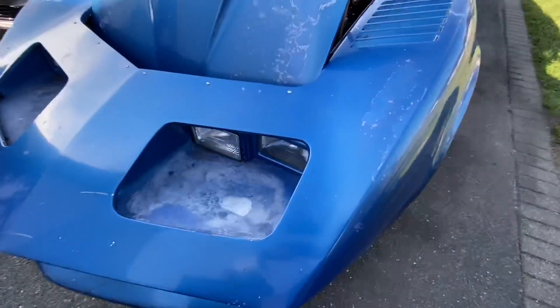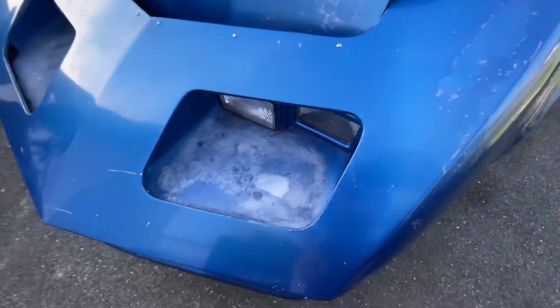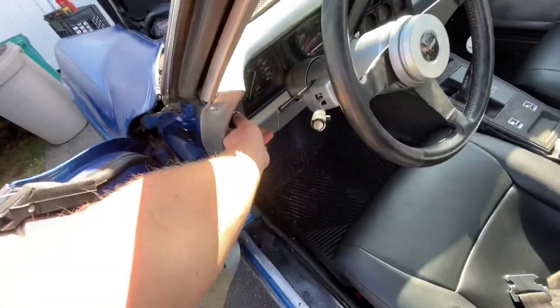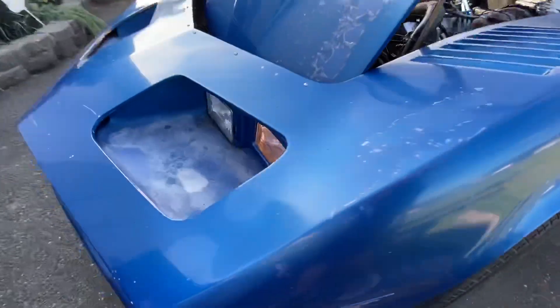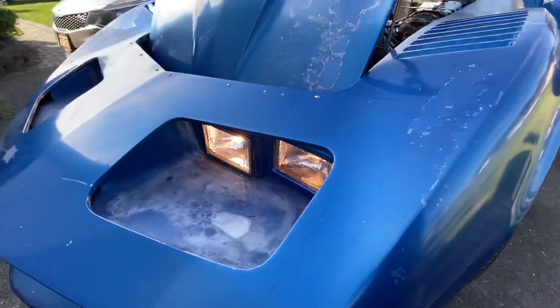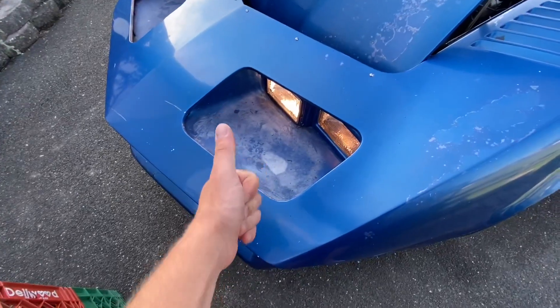I just finished putting on new headlights. Let's go ahead and turn them on — hopefully we got power. Oh yeah, both sides are working. Now let me throw in the high beams. Heck yeah, just like that. Alright, we're gonna check that one off the list.